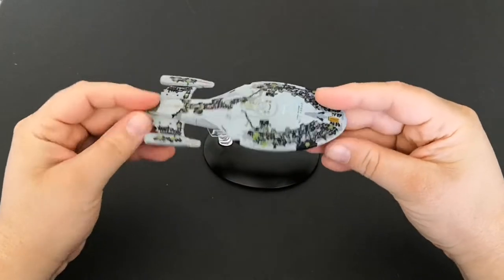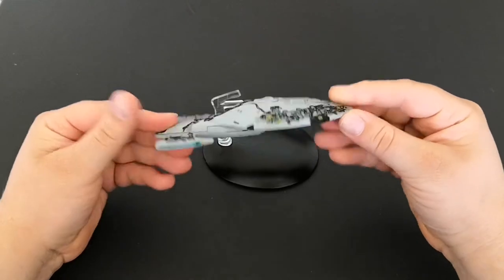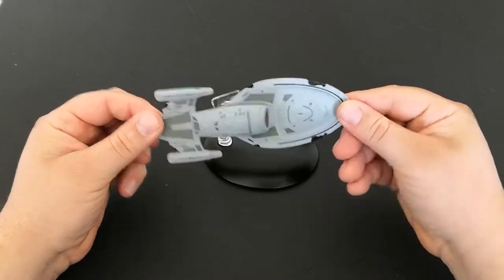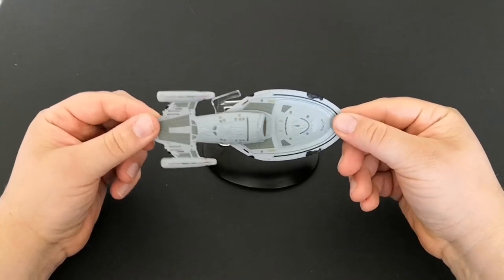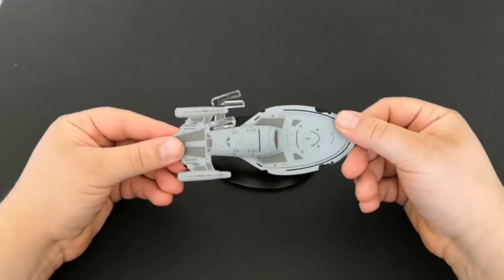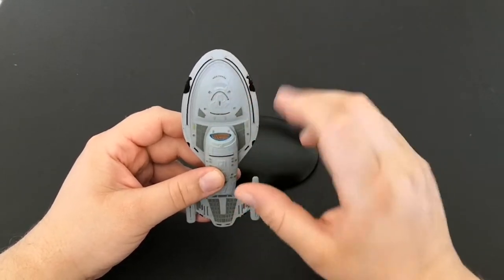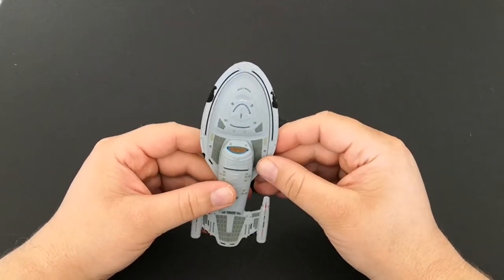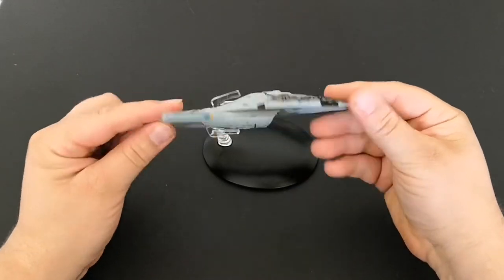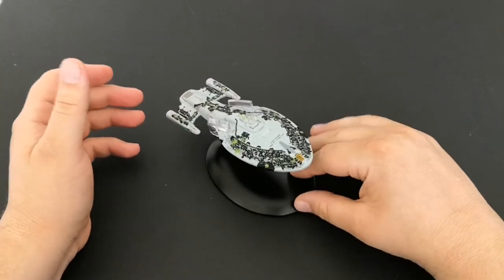It's plain underneath. I don't think we ever saw the ship from underneath when all the Borg tech was on top, so I'm wondering whether they never did or never thought anyone would see the underneath. I would have thought there would be some Borg tech underneath as well, but no — it's all on top, which is nice I suppose because when it's on the stand you're not really going to see much underneath it anyway.